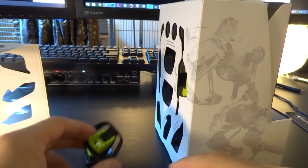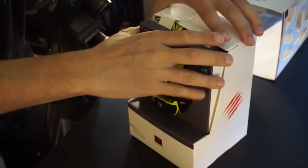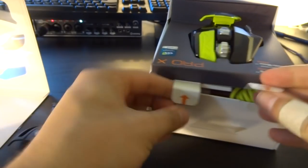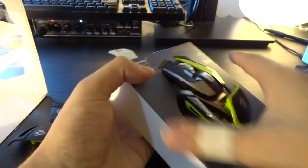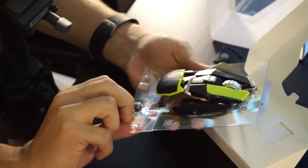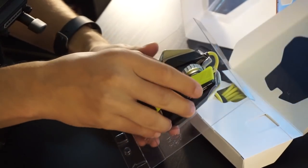Things are already falling out of the box — it's bursting at the seams with pieces. Starting with the main compartment with the mouse. You gotta lift this up as well. Very well packaged, I gotta say.